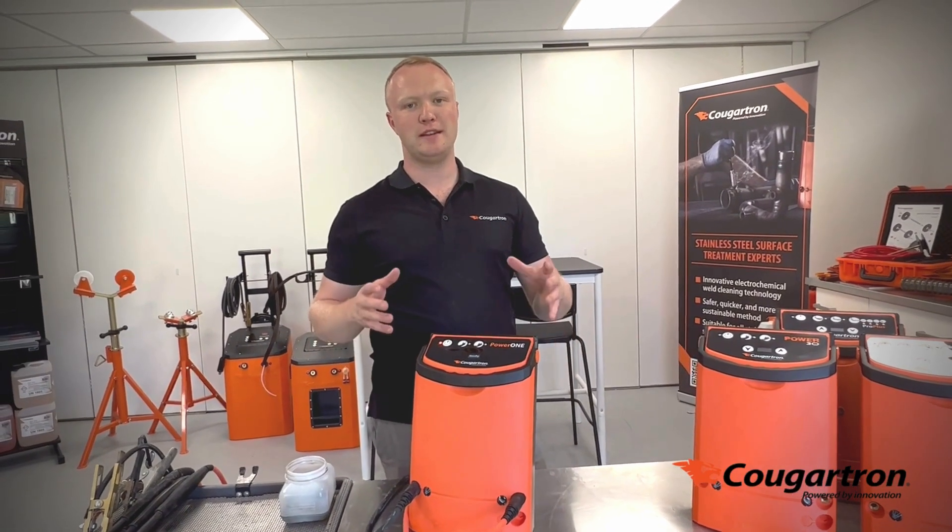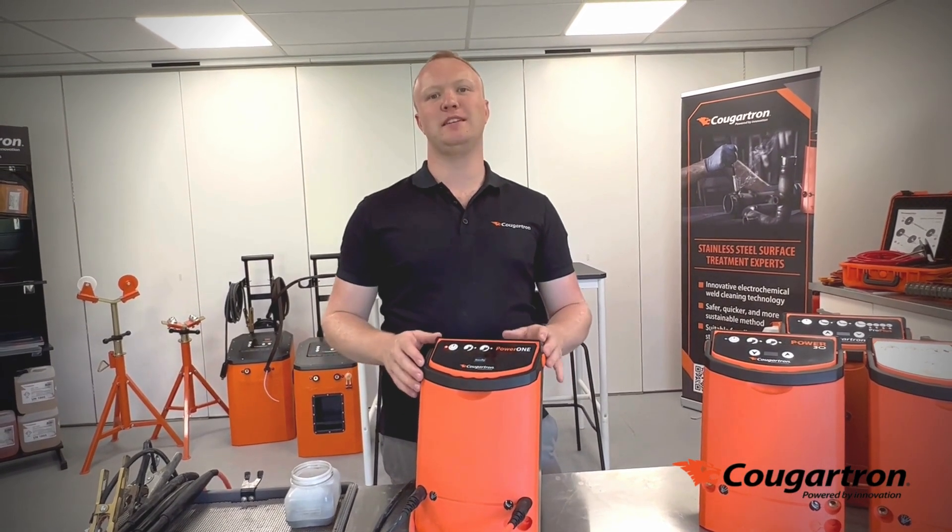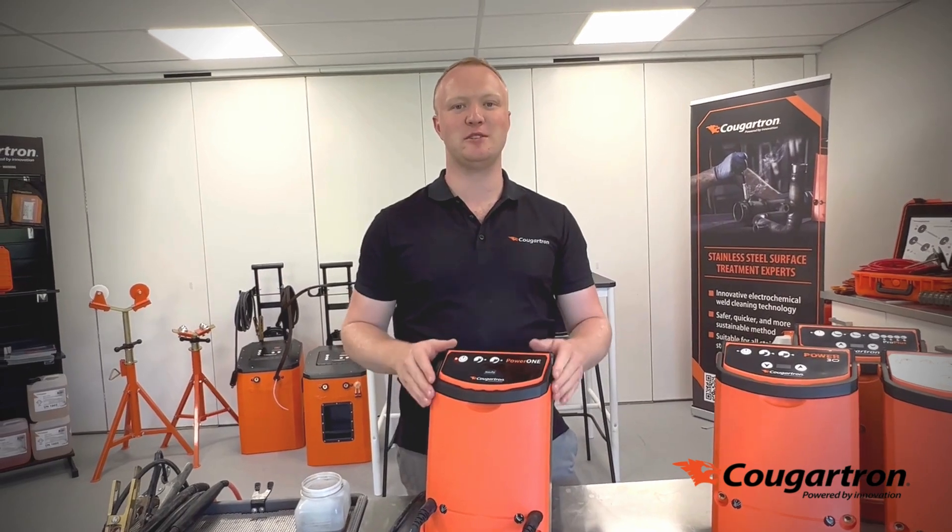In conclusion, if you need a high-powered weld cleaner at an attractive price point, this is the machine for you.